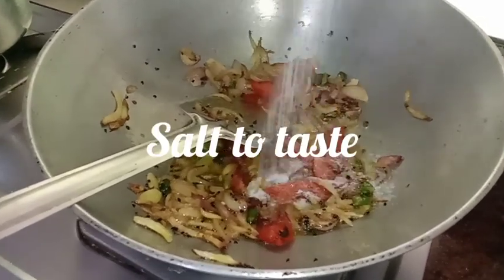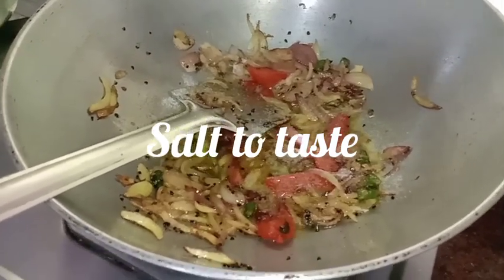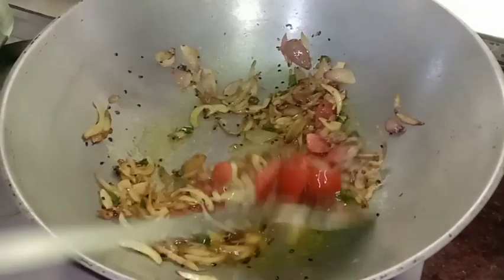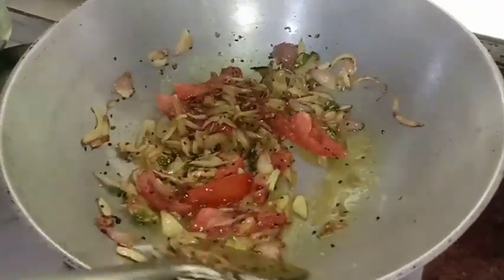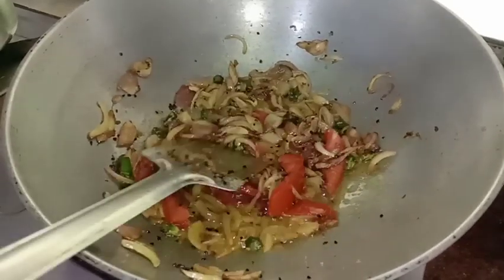Add the rice, and add the rice with the lemon salt.